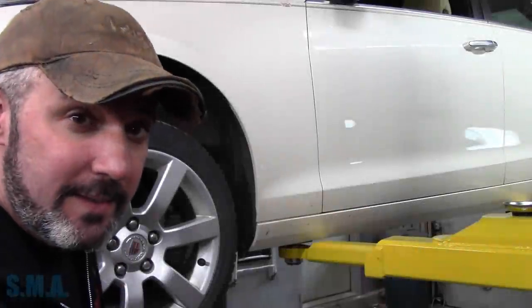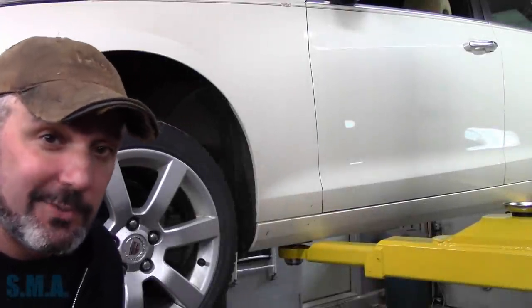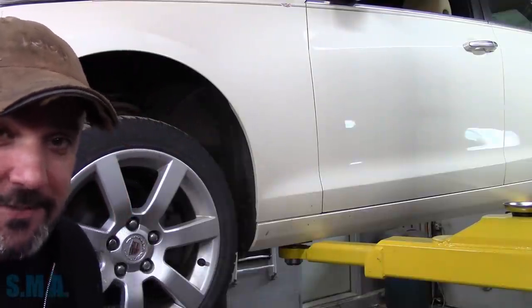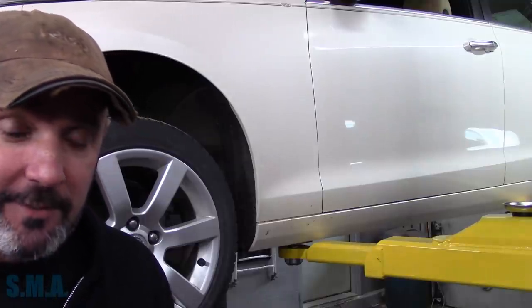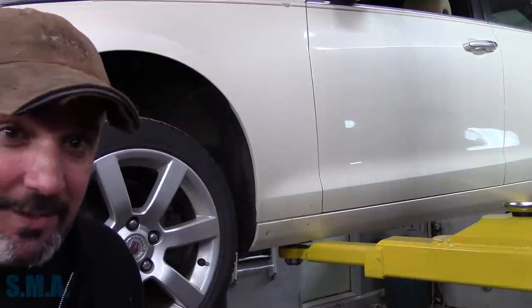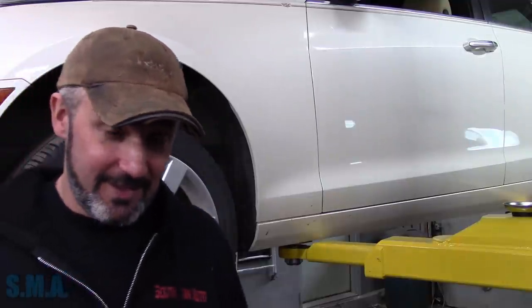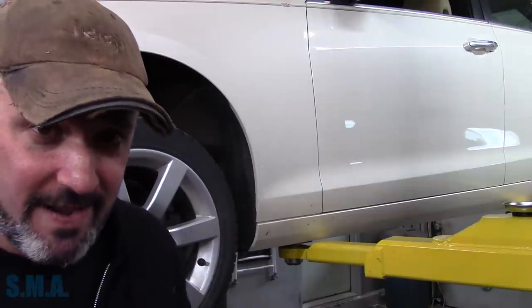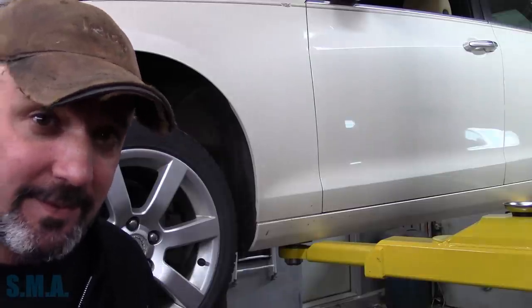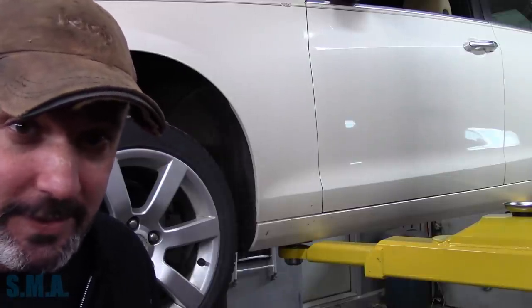Hey there, viewers! Welcome back to the South Main Auto Channel. It's a 2014 Cadillac ETS with the big four-cylinder in it. It needs brakes all the way around. We're going to start with the front, then in another video do the rear, and in another video we're going to change the radiator — which sounds like a big rigmarole, like a five-hour job. This video: front brakes.